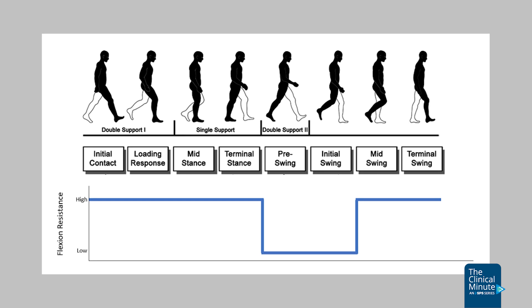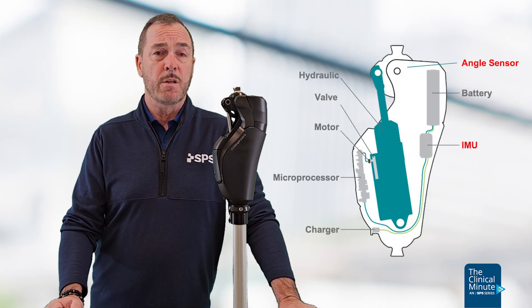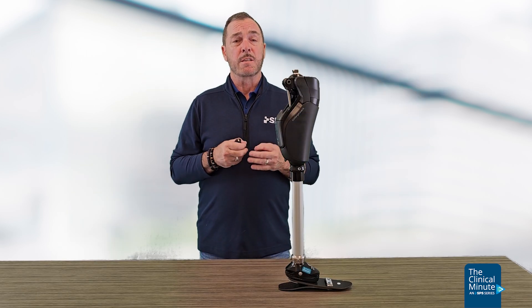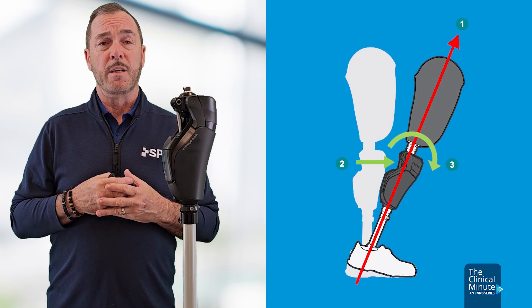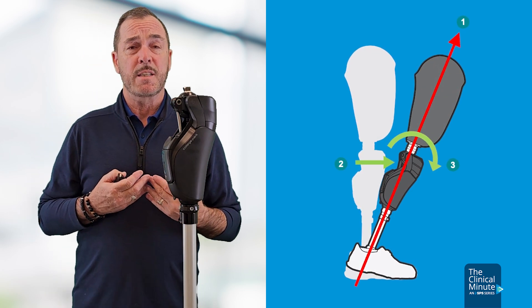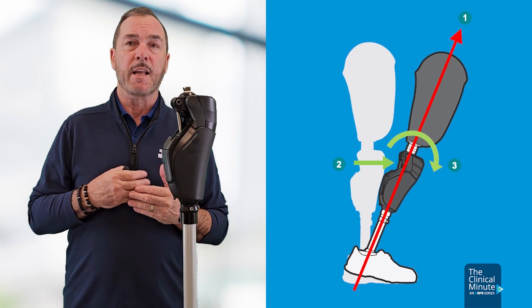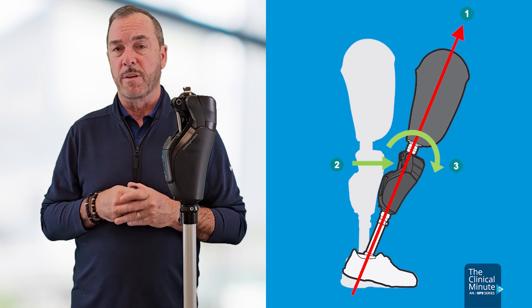The Icon Knee does have inherent stumble recovery. It utilizes an angle sensor, which also gives rate of angle, and an IMU. It also utilizes an algorithm. For instance, the algorithm for knee flexion in the swing phase is that the knee has to be fully extended, with active forward rotation of the knee leading up to a full extension moment, and then a forward tilt of the knee.